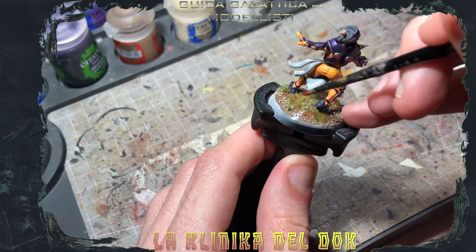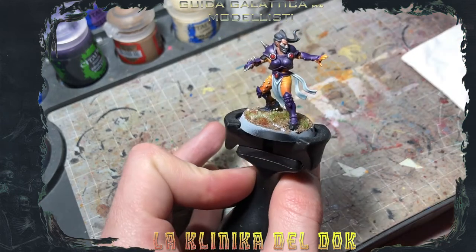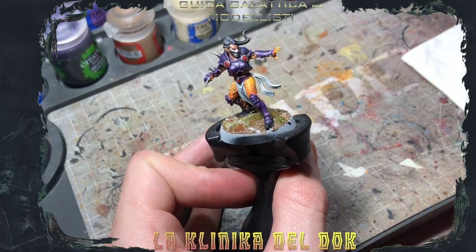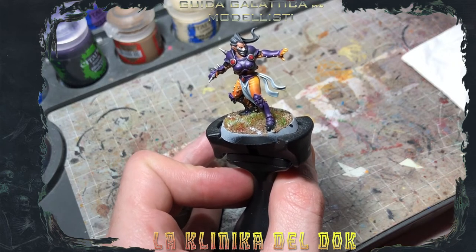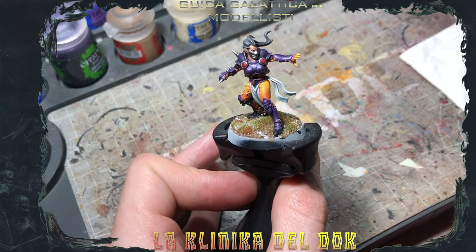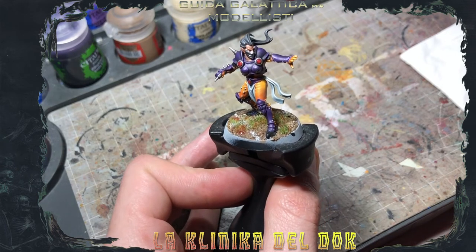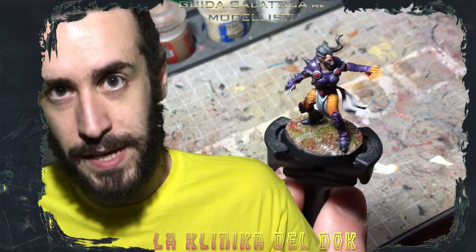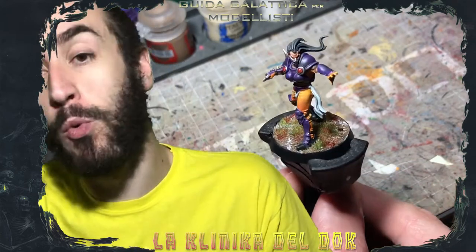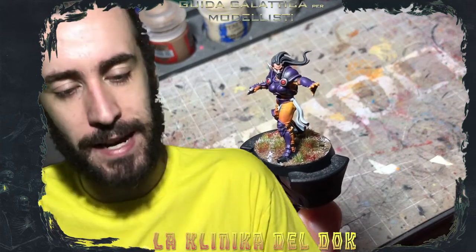Ultimissima cosa: una volta finiti gli schizzi di sangue, vi consiglio di dipingere il bordo della basetta con il colore che preferite. A me personalmente piacciono i colori neutri: grigi, marroni, prevalentemente nero, che dipingerò dopo. In ogni caso, fate il bordo della basetta in base ai colori che avete utilizzato per la vostra squadra. Bene, questa qui è la nostra basetta per il Blood Bowl finita! Il nostro lineman, anzi la nostra line woman, è pronta per andare on the pitch e menare duro.